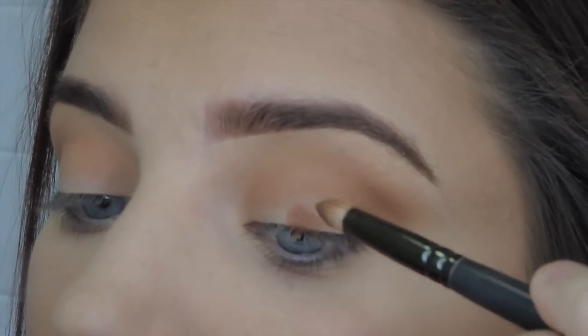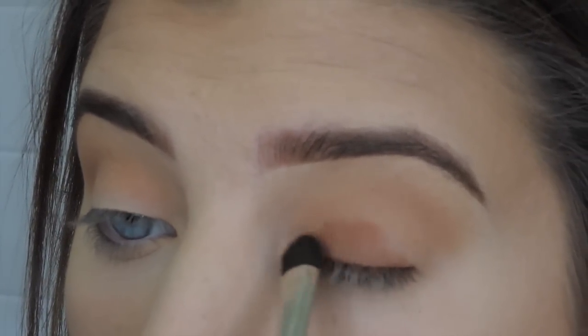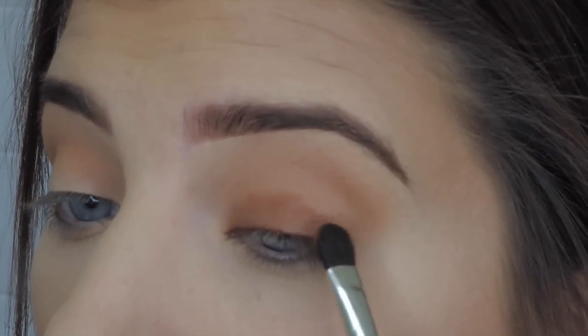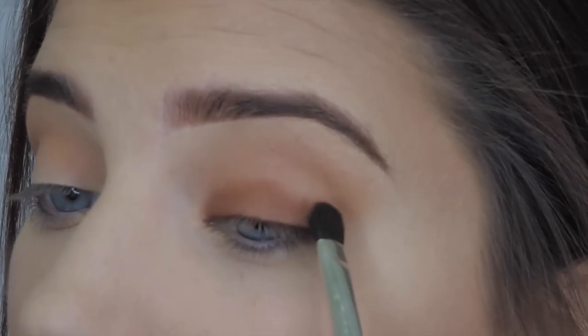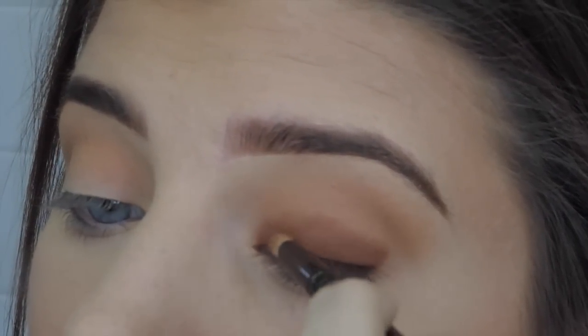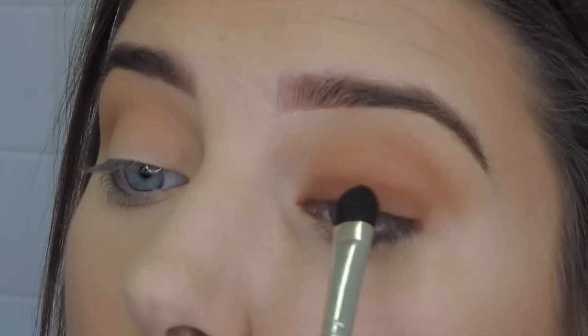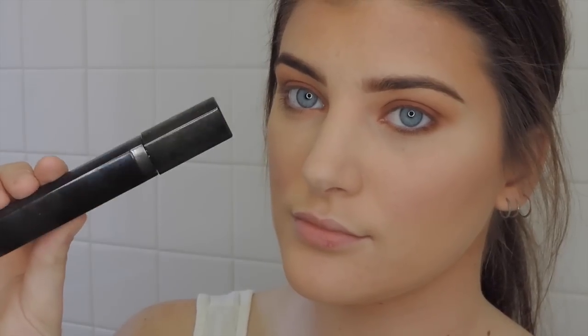Then I'm taking the color Hematite and packing that onto the lid with a small shader brush — though I found a slightly larger eyeshadow brush worked a little better. This is such a gorgeous color, it brings out any eye color, especially blue, green, brown, and hazel. The only thing is if you blend over it the color will come off, so I keep going back and packing it on pretty heavy. Then I blend between the crease color and the lid color to soften it, and bring the excess eyeshadow below the waterline.